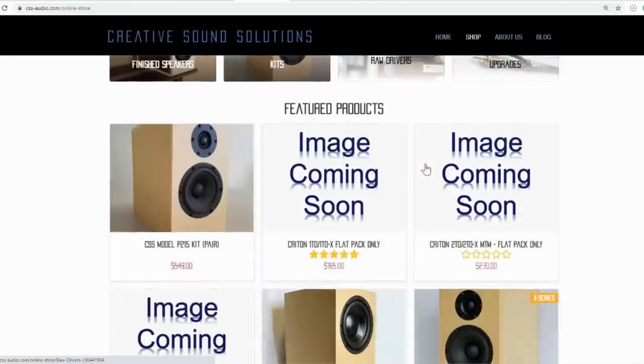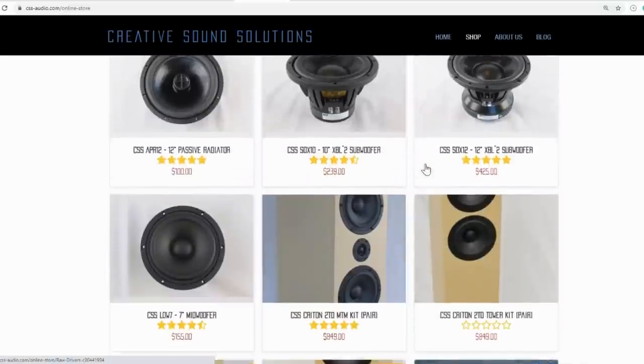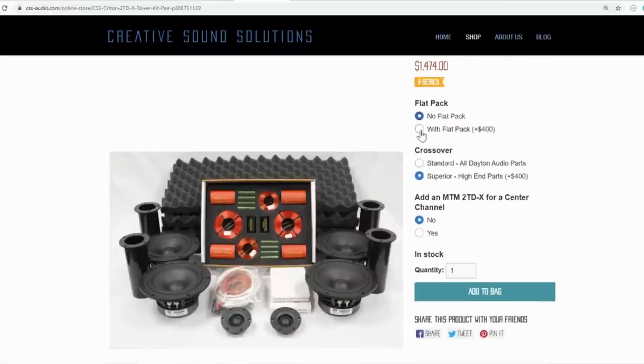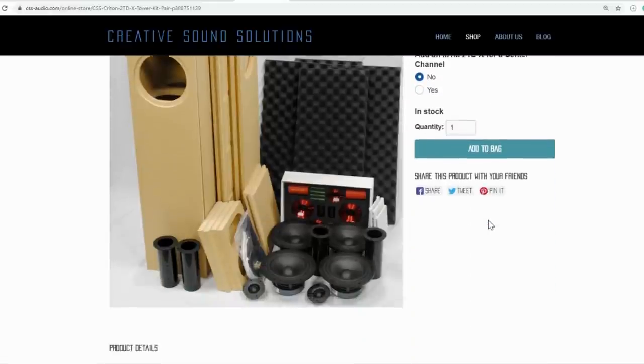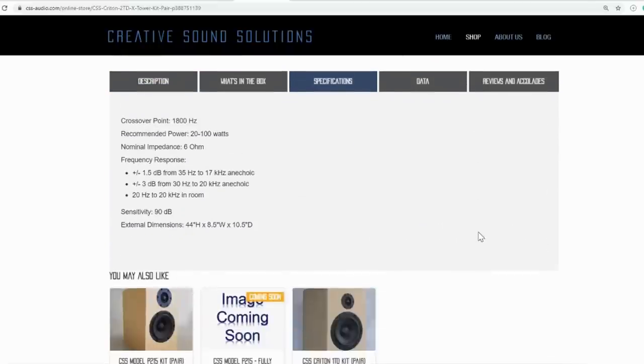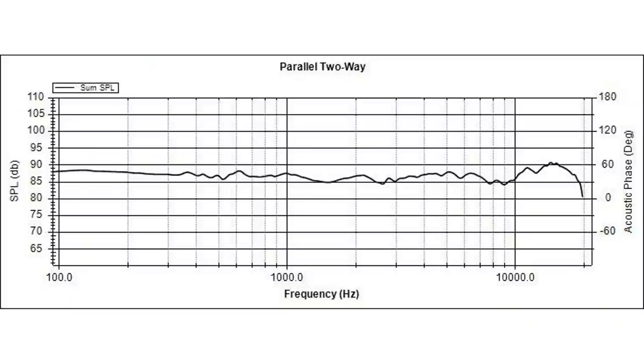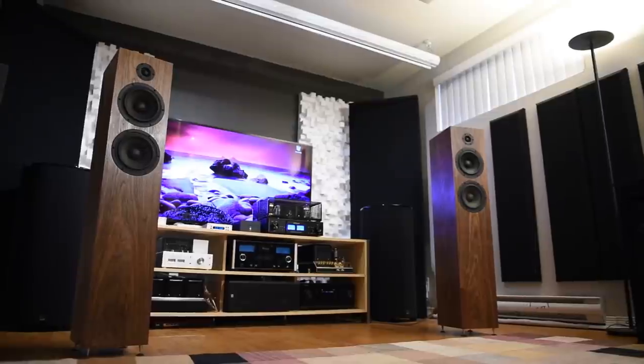I wanted the best of the best from CSS, so I received the Creighton 2T DX with superior upgraded parts — it costs $1,474 before finishing. With the kit you get everything you need to build a speaker and you can finish it any way you want. Finishing is a big factor in the final selling price; for their $700-ish Creighton 1T DX speakers the price difference between finished and unfinished versions is over a thousand dollars. These speakers are rated from 30 Hz to 20 kHz with a nominal impedance of 6 ohms and a sensitivity of 90 dB.